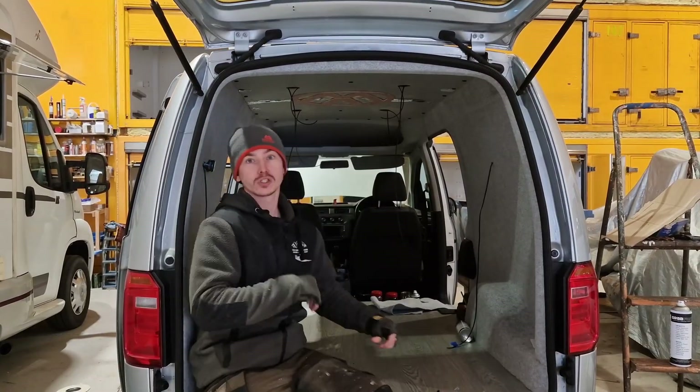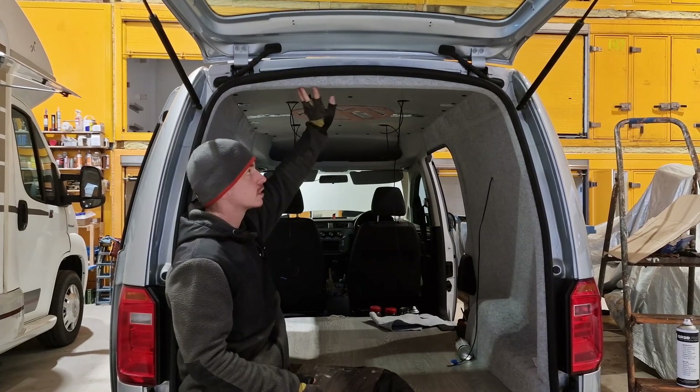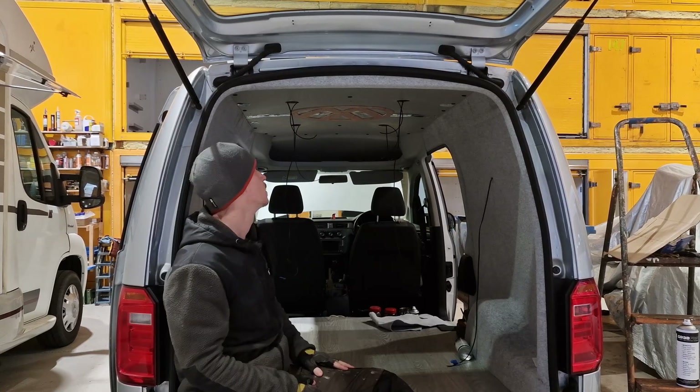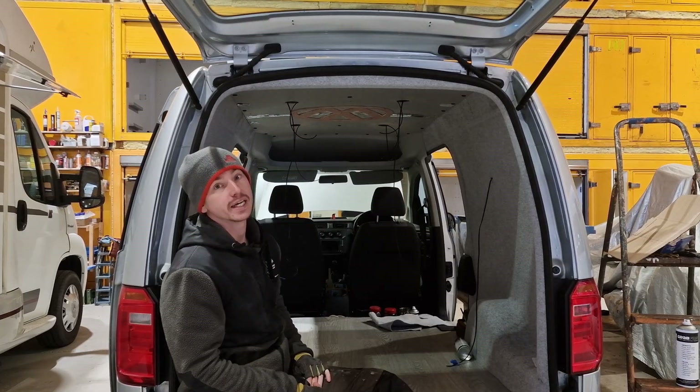We might have slightly forgotten to film this section, but we've now got the roof and the roof lining in, and fitted the VW logo as requested by the customer. So the next step is to carpet line the ceiling, and then we'll start getting the lighting in.